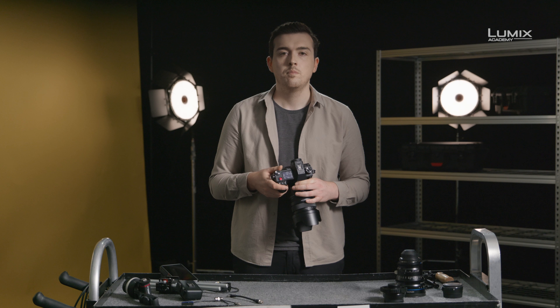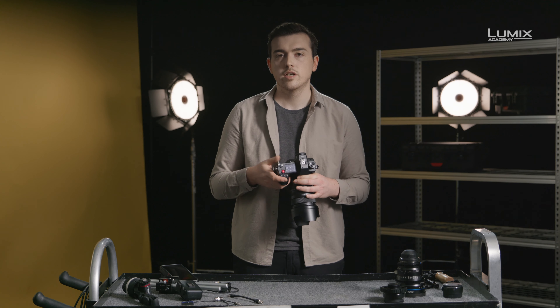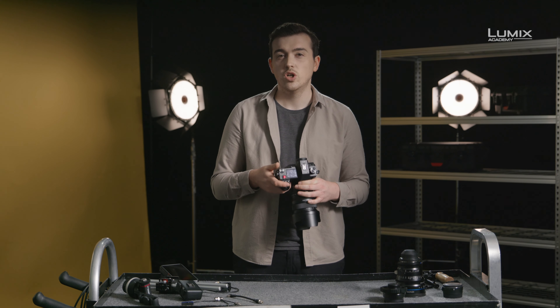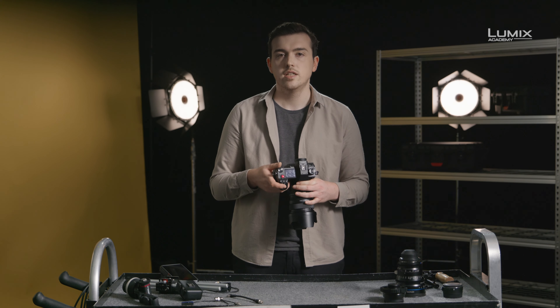And if you're familiar with the GH5S, many of the best features of that camera have been built upon and brought to the bigger sensor format. 400Mbps all-intra codec? Check. Cinema 4K 60p? Check. Variable frame rates of up to 180 frames per second in full HD? You bet.